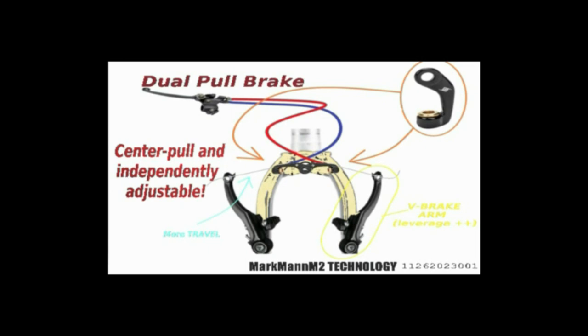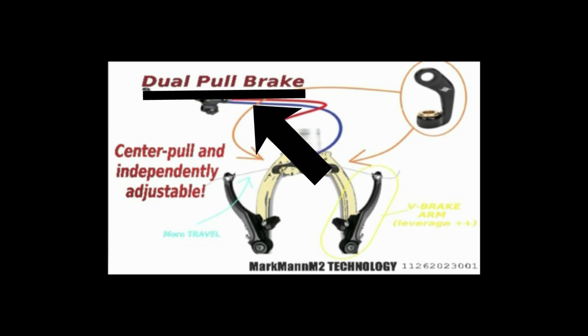Recently, I was working on my e-bike and was having more difficulties with my braking system, so I came up with a new style of brake which I thought I would share with you.